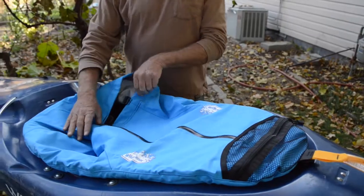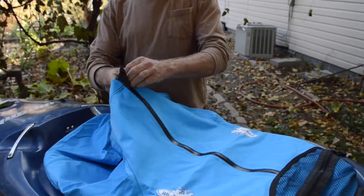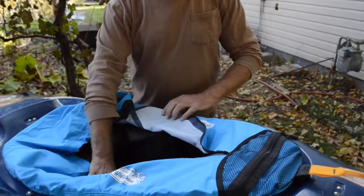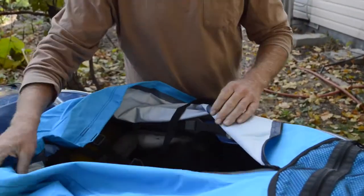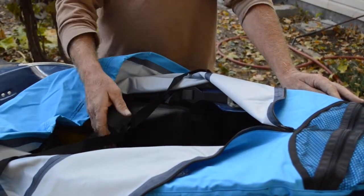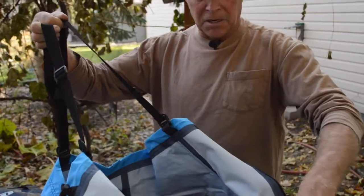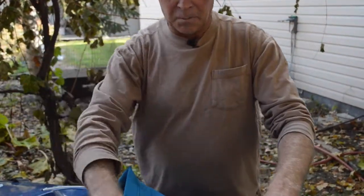The really nice thing about this skirt is the fact that it has a zipper. Once you put the skirt on the cockpit, you won't have to take it on or off again. Simply climb into the boat, adjust your harness and then zip it up to take up that slack.